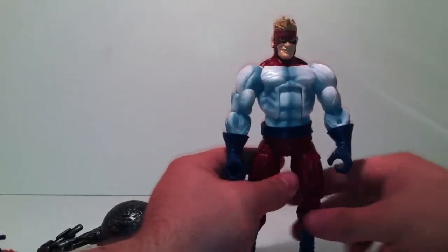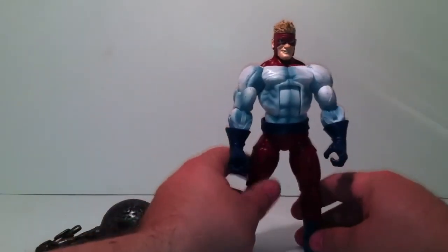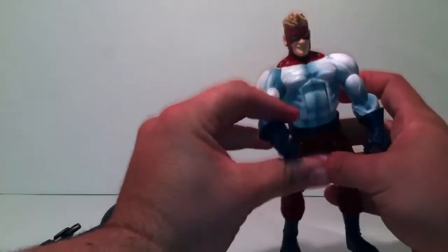I believe around my area they just got a new shipment of these guys. I wish they'd get the rest of the Hit Monkey wave in so I wouldn't have to look for them everywhere, but I've got good news about that coming next week.